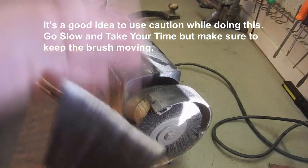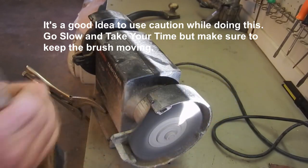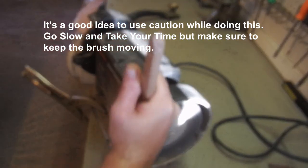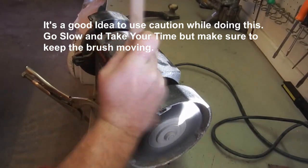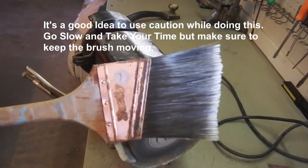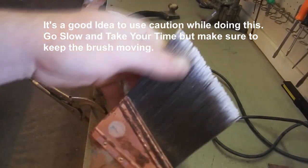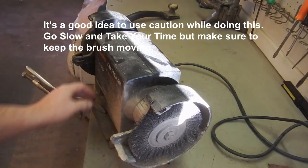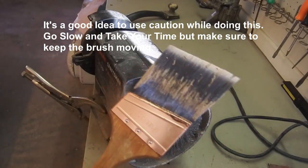That's brush number one done, now on to number two, then number three.